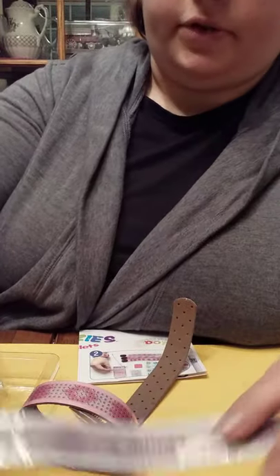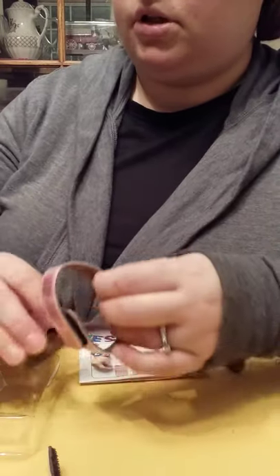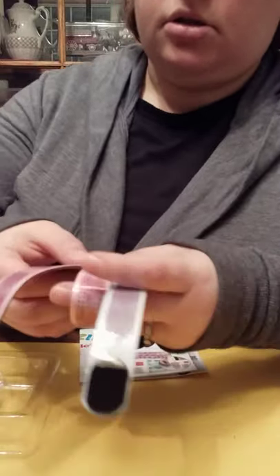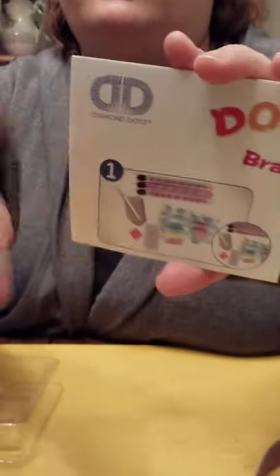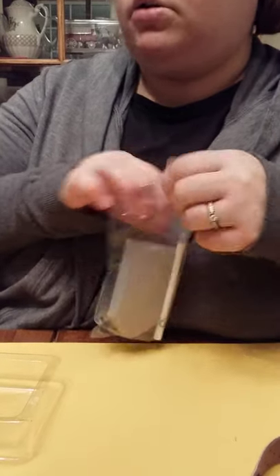I thought this would be a fun little project for him to do, and he could definitely give one as a gift. It comes with instructions, so it shows the kids full instructions on how to do it, just like the stickers.